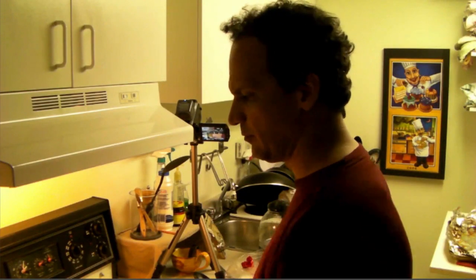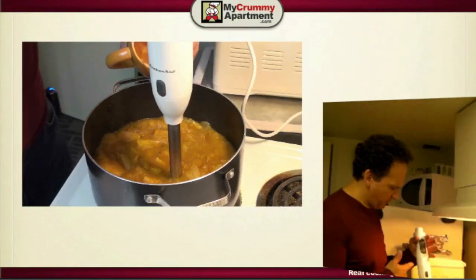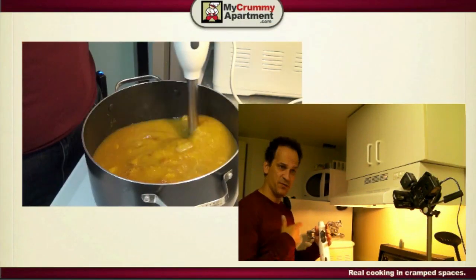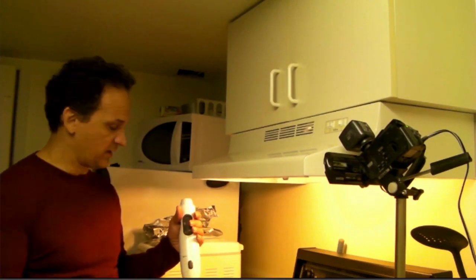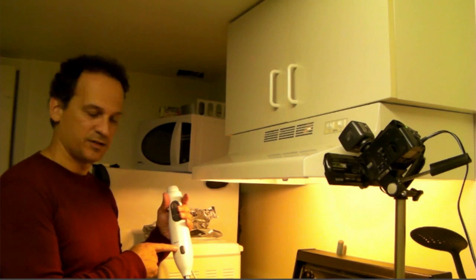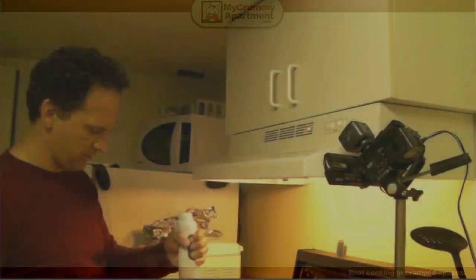And then we're actually just going to puree it with one of these. If you don't have one of these, you can always use a whisk or a potato masher. I would probably be doing that except for the fact that I actually took this from my old garage — from my ex-wife. She doesn't even know it's gone yet. She doesn't cook anyway.